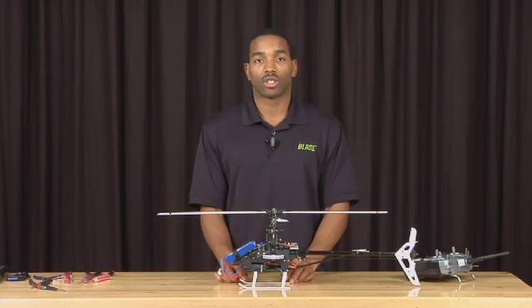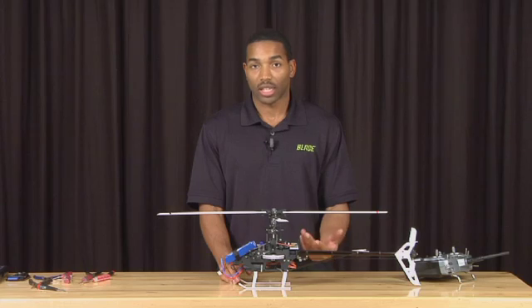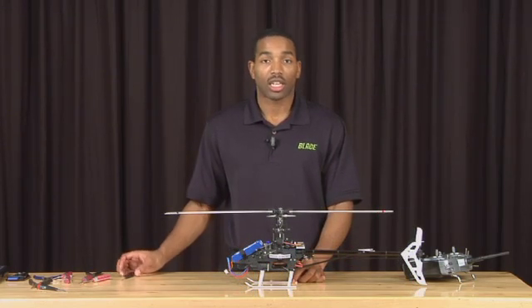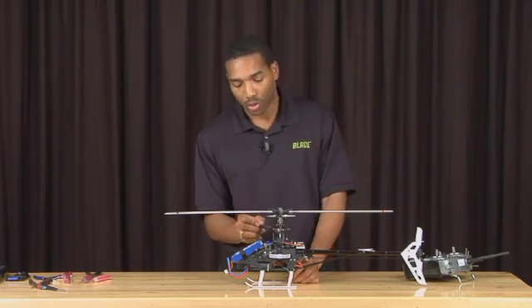You are going to adjust each servo individually. To do this, use the sub-trim menu of your transmitter. Depending on what your transmitter is, you may need to look in the manual to see how to do this particular step. Once you have achieved this, the next thing you are going to do is adjust the three links from the servos to the swash plate.